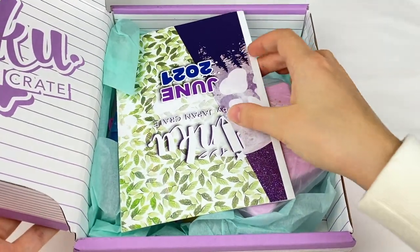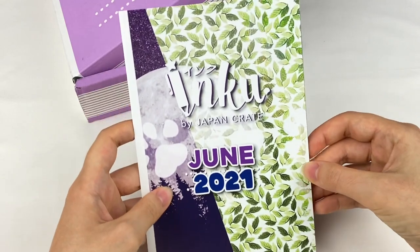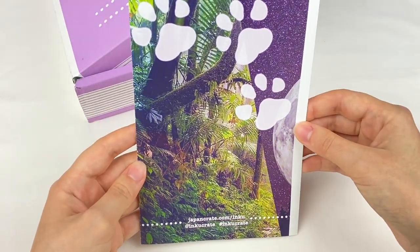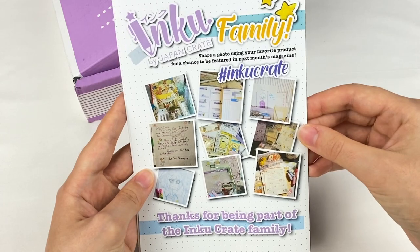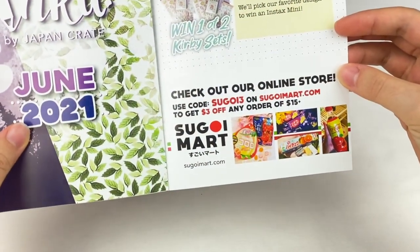Got it open, so let's grab the booklet first. It says June 2021 on the front with a forest pattern and some animal footprints. On one side we have some of the items and journal spreads that people have made, and on the other side some information about their contest and Sugoi Mart.